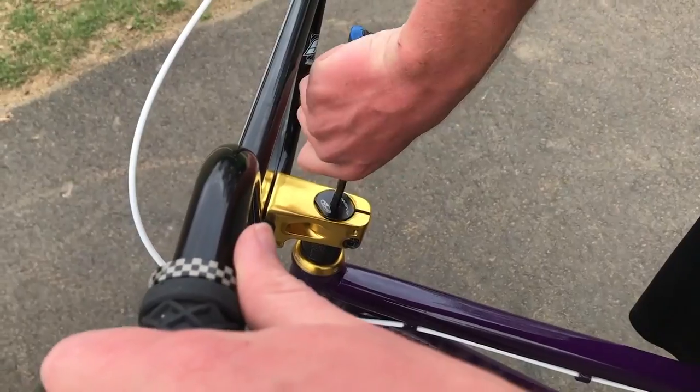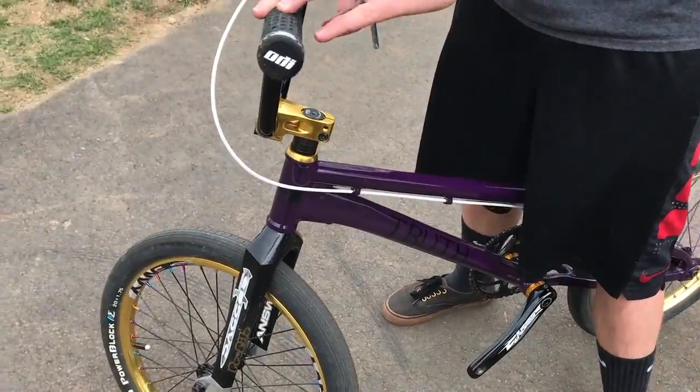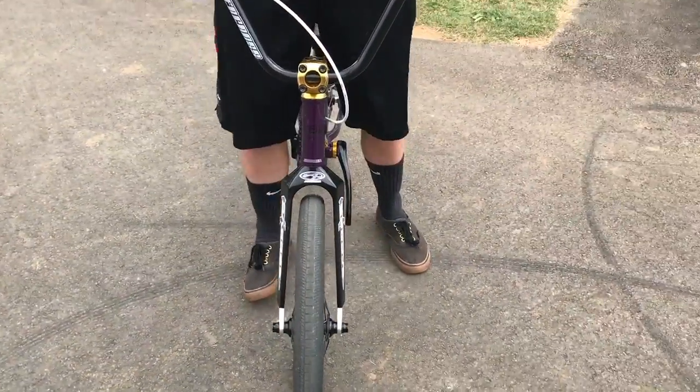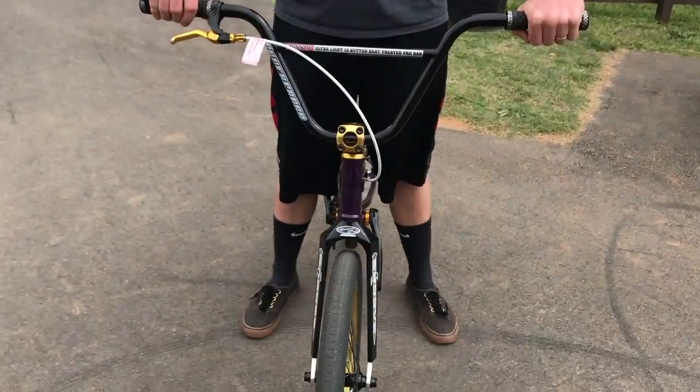So did you see what happened there? My entire wheel just turned. That was because tightening it is going to twist it clockwise the way you're turning. The way to fix this is hold it with your knees, turn your bars the way you want them, make sure they're lined up, and then tighten back down on those bolts. When you're tightening those bolts down, make sure they're even because you want it to pinch evenly.